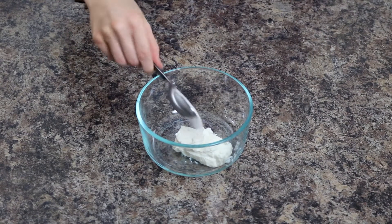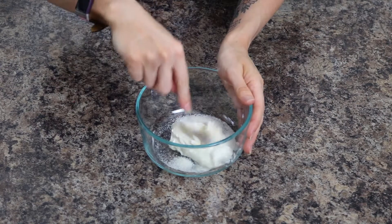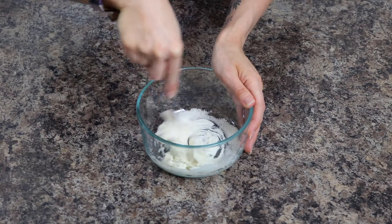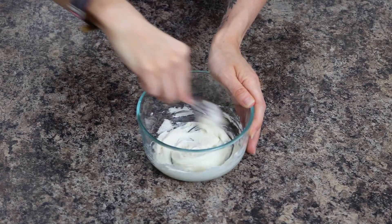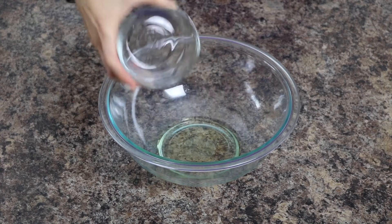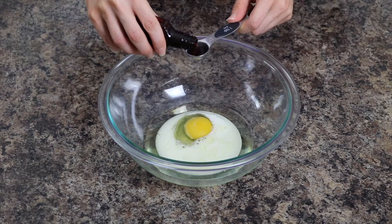In a separate bowl, combine softened cream cheese with sugar and lemon extract or fresh lemon juice. Stir together until the mixture is smooth and creamy. Next, prepare your muffin batter by placing oil, one egg, milk, and vanilla in a large mixing bowl.